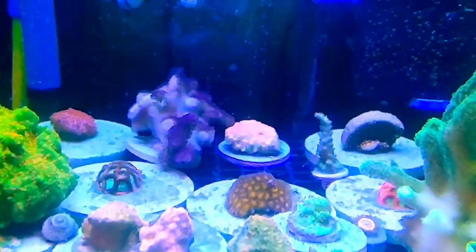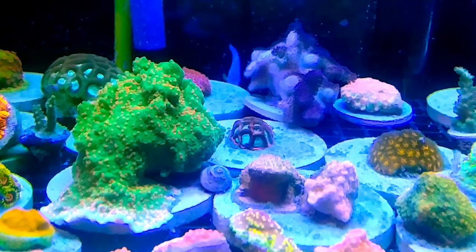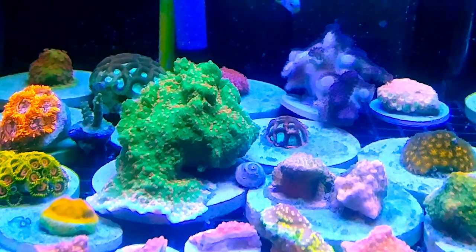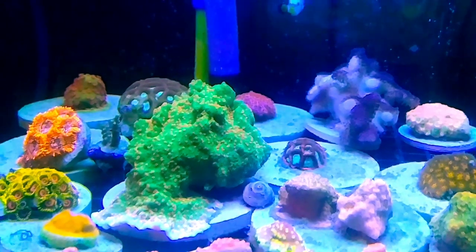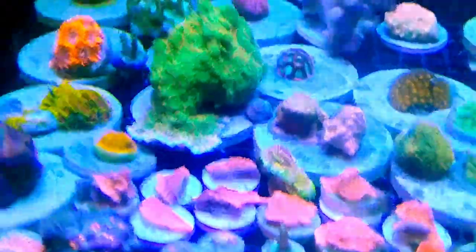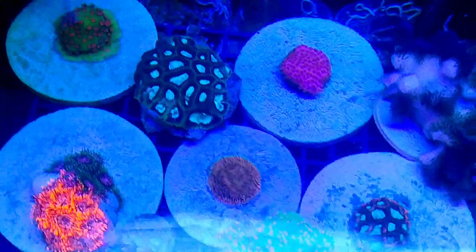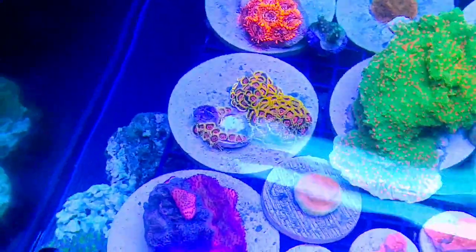Moving along — some outer space sarcophyton war coral, Goniopora, leptoseris, and that Jason Fox Dragon Skin that was out of the Rico's Nano Challenge. I got that with four little heads on it. I looked it up — it's $300 for a half inch at Jason Fox. I'm glad I didn't get rid of it. I'll maybe take one or two frags out and sell them. There's also freakshow pavona, utter chaos, and some space monsters on the other side, plus some eagle eyes.